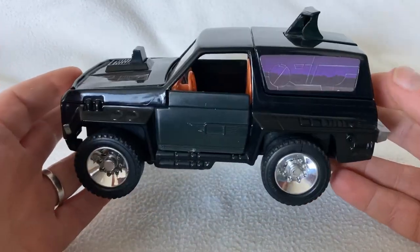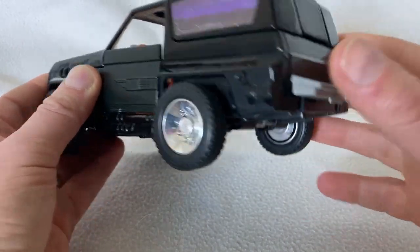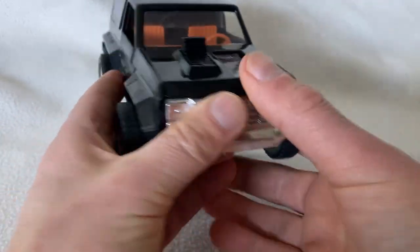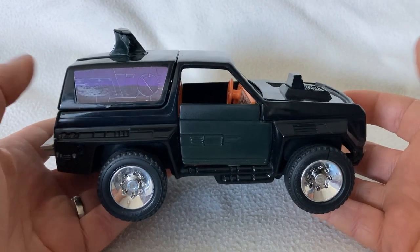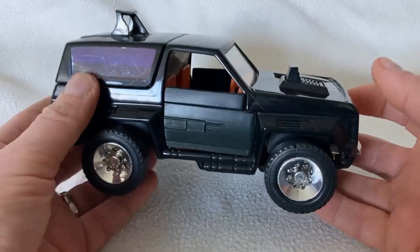This isn't my original version. I bought this on eBay about three years ago when I was rebuilding my toy collection after selling everything back in 2010. I remember I got my original version at Christmas 1986.